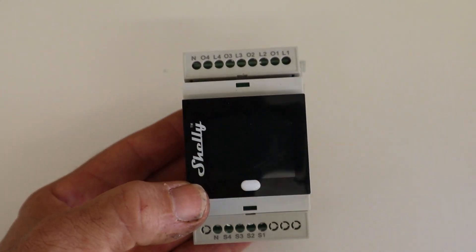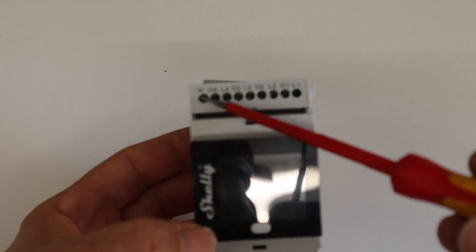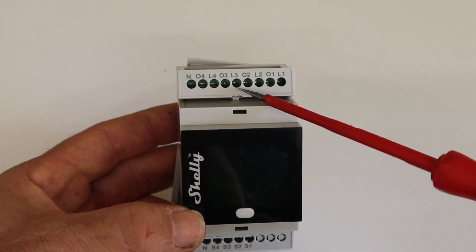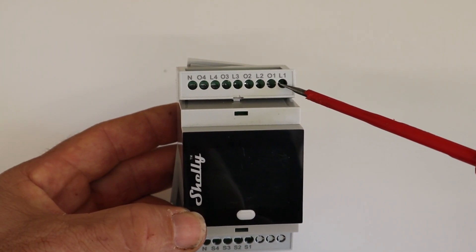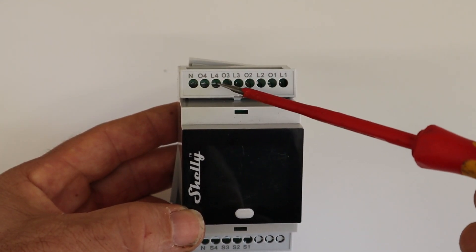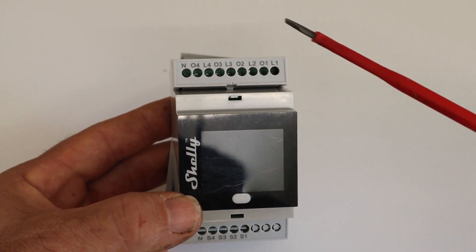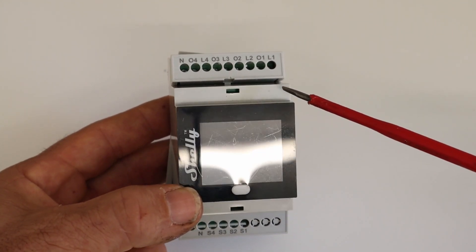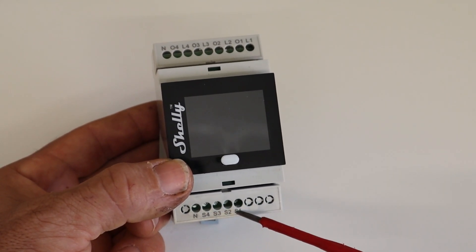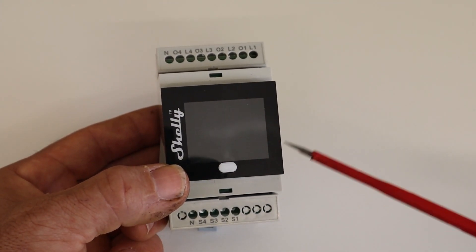So we've got the Shelly Pro 4 here. As you can see, it's got the inputs and outputs at the top — there's the neutral input to run it, and it's got four active inputs. You only need to use one of these active inputs because they're looped inside. It's also got four outputs that come out from the relays, and each of those outputs has its own channel of energy monitoring with the same IC that's in the Shelly 2.5. Down at the bottom we've got a neutral input and four switches, so we can use 240-volt switches external to this device to turn on and off relays.